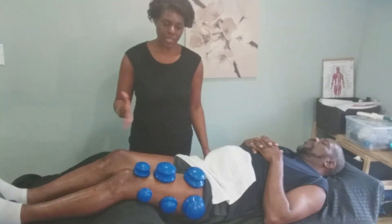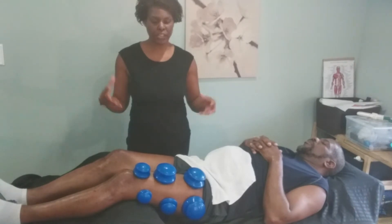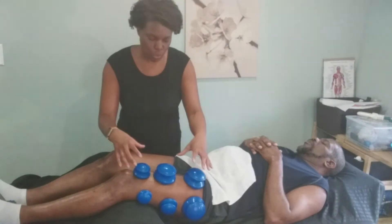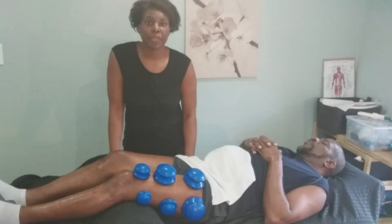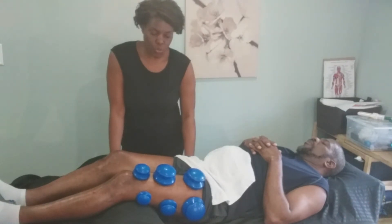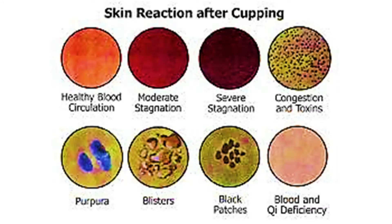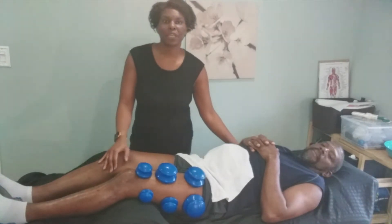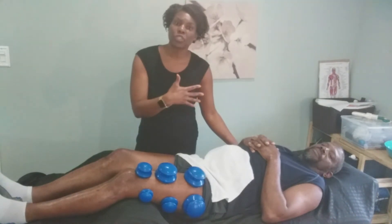Gliding cupping helps move any debris, stagnation, and toxins up and out of the area. The stationary cups pull upward to bring oxygen and blood flow to the area — that's why you see the red cupping marks. Those red marks show the different severities of toxins in the body. The darker the marks, generally the more stagnation or severity present in the body.